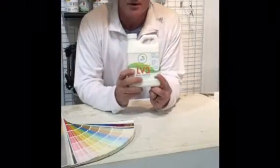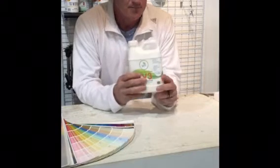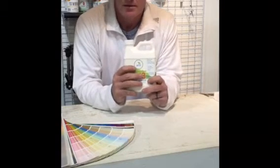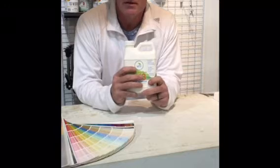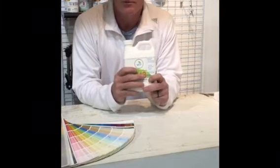This is our LV3 product. It's basically liquid vinyl resins. When added to a gallon of acrylic or latex paint, you're basically creating liquid vinyl siding.